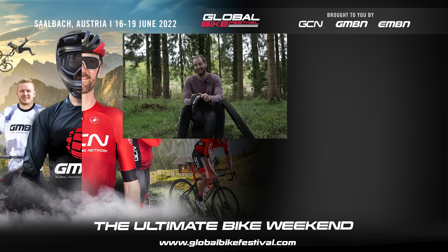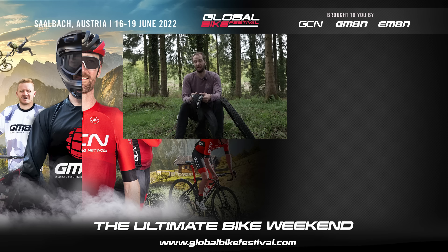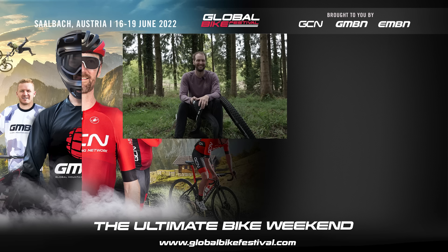For me, for now, I am out of here. Thank you very much for watching — let me know what you thought in the comments below. If you want to join us at the Global Bike Festival, June 16th to 19th in Saalbach, Austria, tickets are still available at GlobalBikeFestival.com. Use code Rich25 to get a bit of money off. Thanks a lot everyone, and I'll see you later.